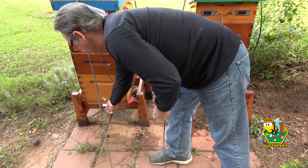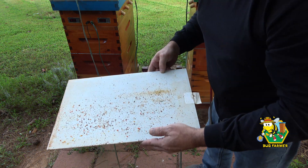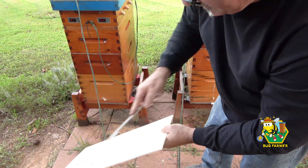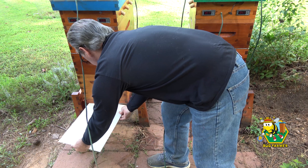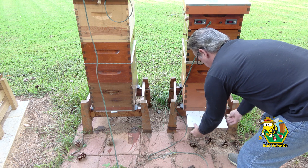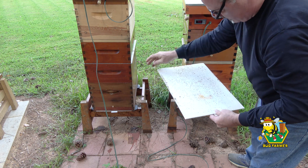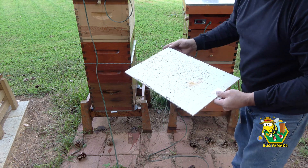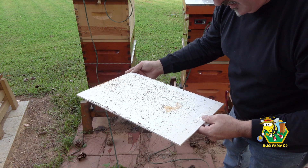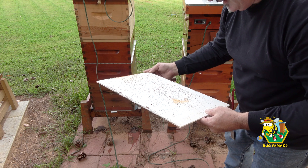Let's look at the blue hive. They're just as bad. Let's have some good news. It's just as bad here. There are a ton of mites.